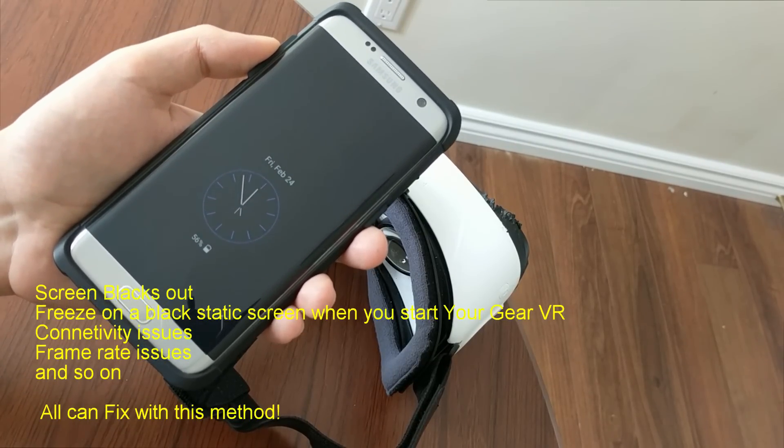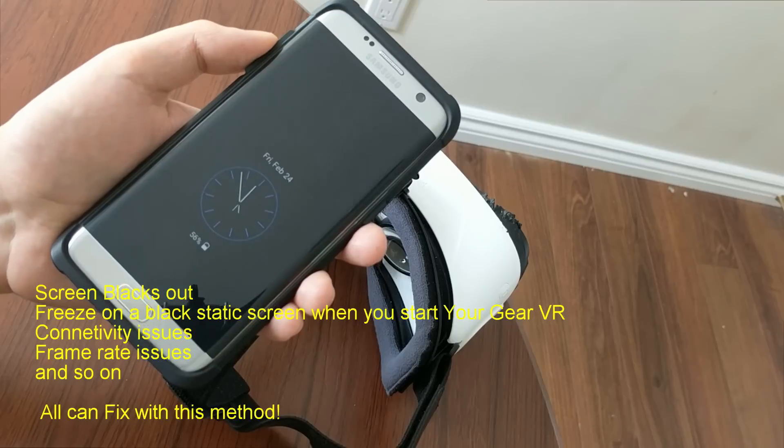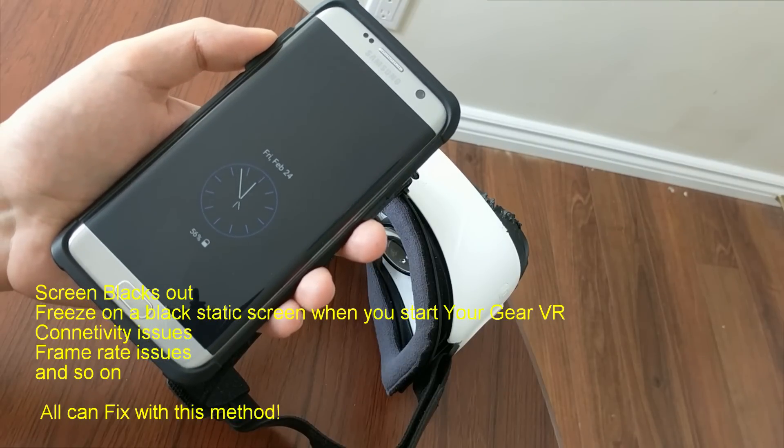In this video I will show you how to fix all of the problems and cast your Gear VR to your TV using a Chromecast. Let's do it!